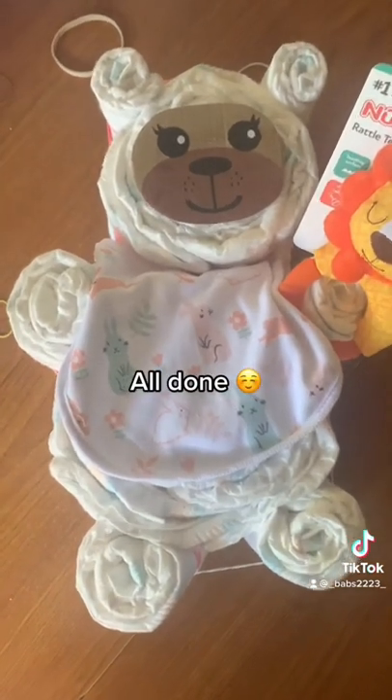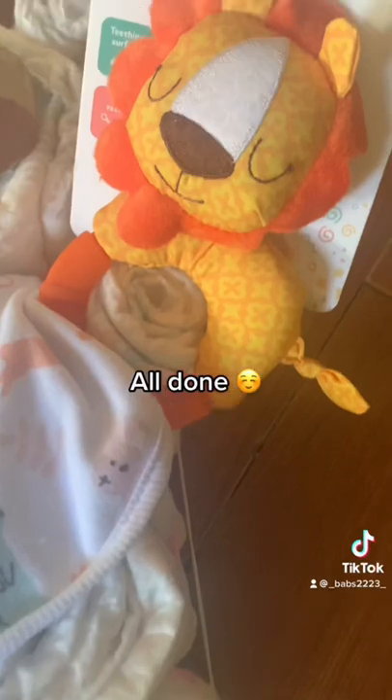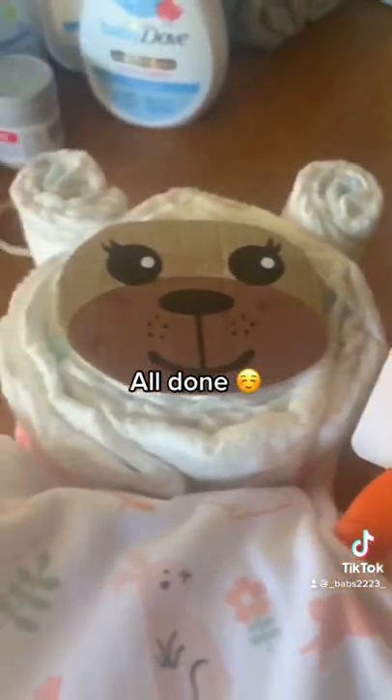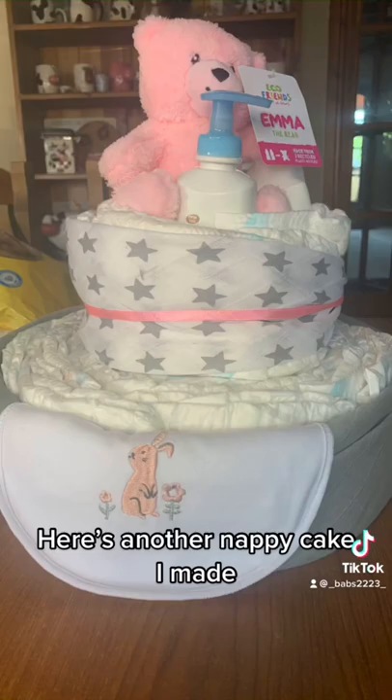All done. Here's another nappy cake I made.